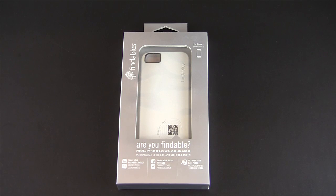Hey guys, it's Larry Greenberg, and today we're taking a look at the Findables case for the iPhone 5. This case comes in a wide variety of colors and each sells for $29.95.